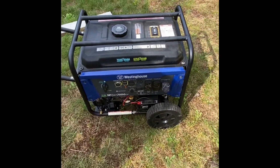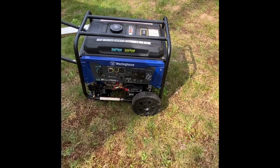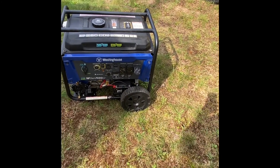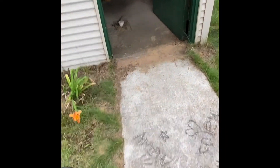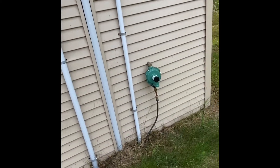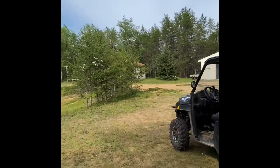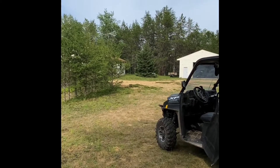I thought I'd make a video on the Westinghouse dual fuel generator. I picked one up for our cabin — it's an off-grid situation. What intrigued me was being able to run it off propane, because the shed used to be a well house with a propane heater and a propane line coming from the main tank. There's a 500-gallon propane tank at the cabin, and the previous owner had run propane out to this shed — it's probably 100 to 150 feet over to where the propane is.